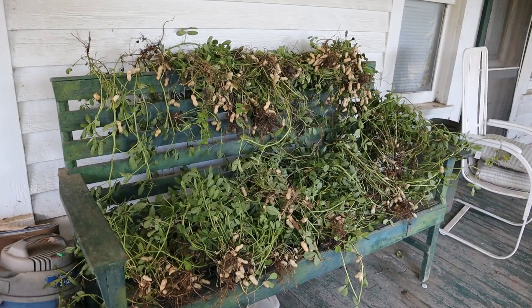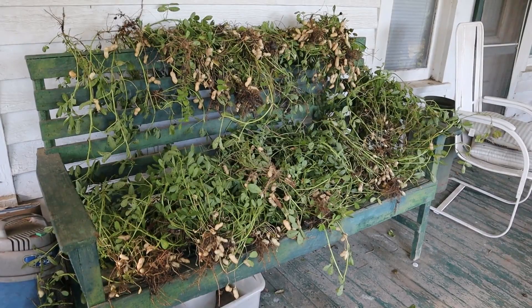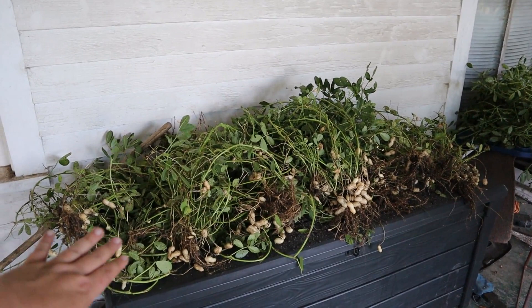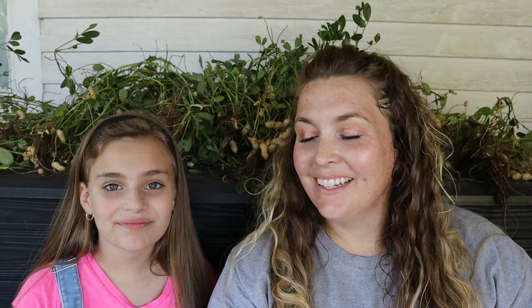Let me show you how we have them laid out. So this is a bench that's on the front porch at my parents' house, because that's where my garden is located. I just laid the peanuts out here on the bench to air dry. I have that bench filled and then this container here with peanuts laid out on top of it. You just want them in a covered area where they're protected from sunlight and get good air flow. We got all the peanuts harvested, and it's quite a bit more than what I was expecting.